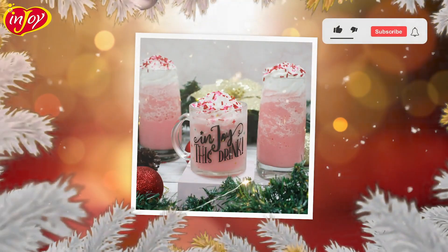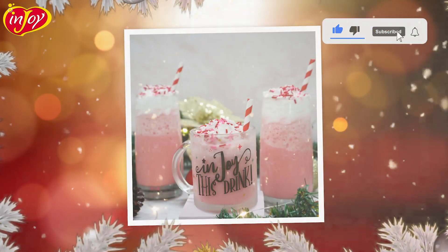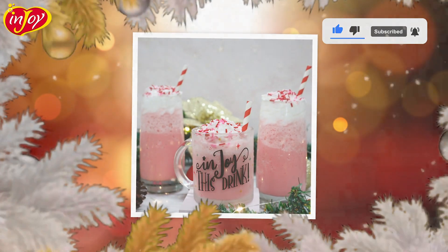Talagang Merry ang Christmas at Heaven ang lasa ng strawberry milkshake na to. See you on our next Christmas Recipe Ideas using Enjoy products, and don't forget to like and share this video. Thanks for watching! Bye!